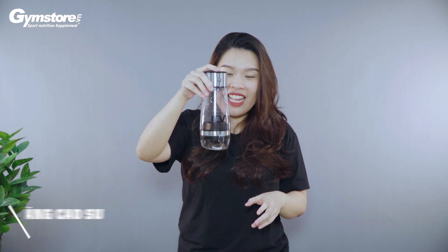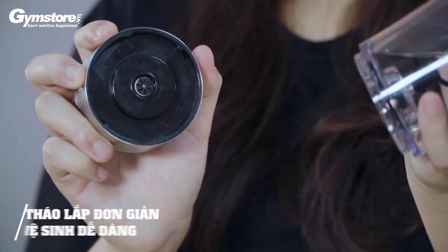Như thế này chẳng hạn. Và đặc biệt, điều bạn có thể chưa biết là bình nắp tự động có thể tháo lắp dễ dàng từng phần — như thế này, các bạn có thể đem tới bất cứ đâu bạn muốn.